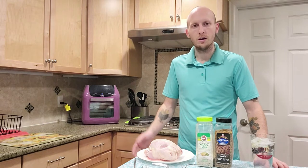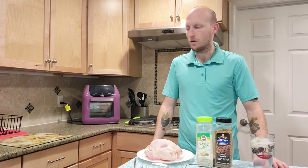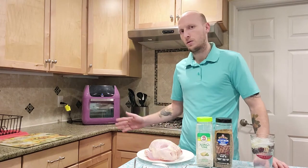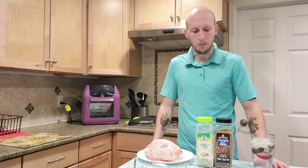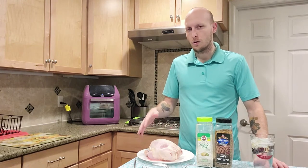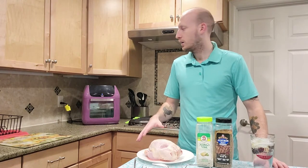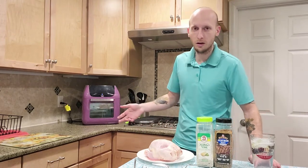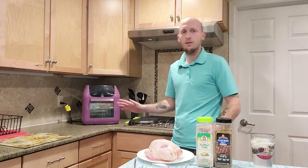We're gonna make one of my favorite meals. It's really easy to make but really delicious — it doesn't take a lot of prep time, though it does take a good amount of cook time. We're gonna cook a Cornish hen in our air fryer on the rotisserie setting, which I find is really amazing.